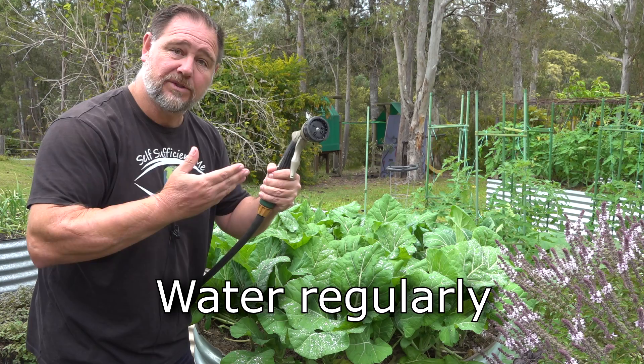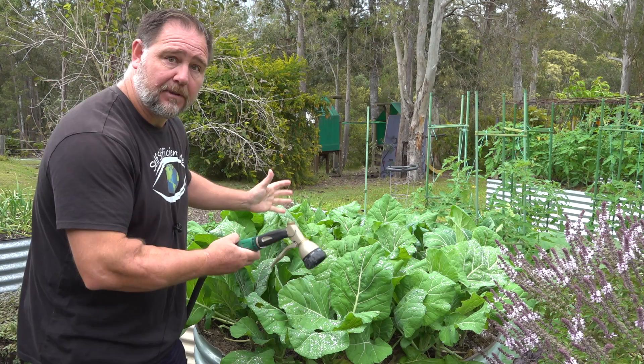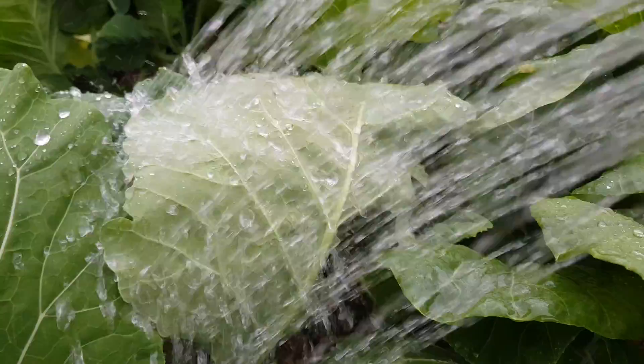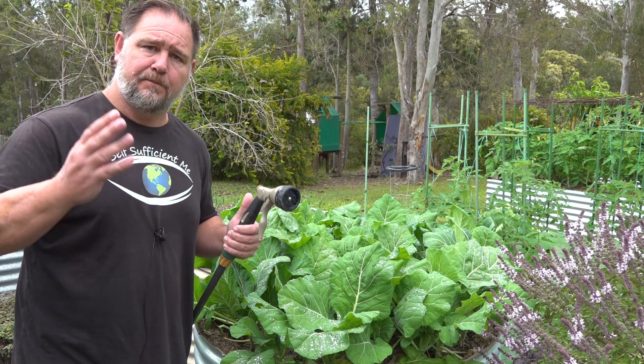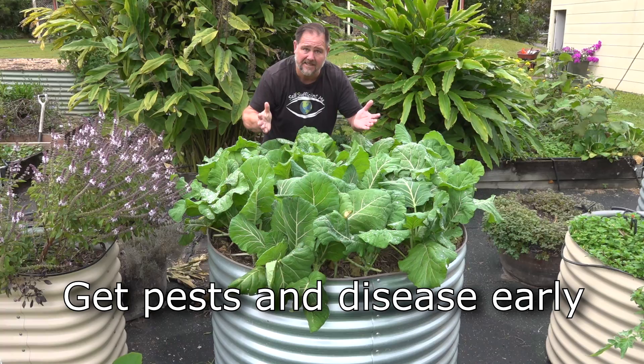Speaking of watering — tip number three: water regularly. Growing collards like this means that the plants will compete for water as the root systems intertwine. Therefore it's important that you water the bed more often than usual to compensate for this extra competition, because you want to grow nice big fat plump green foliage to eat and not bitter, chewy, dehydrated leaves.